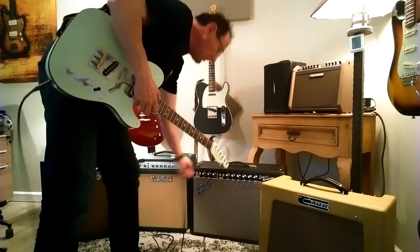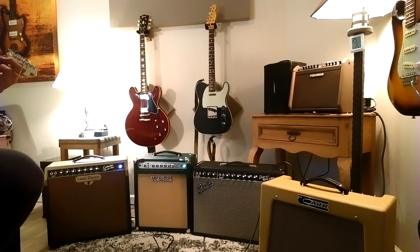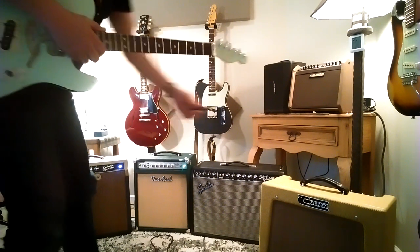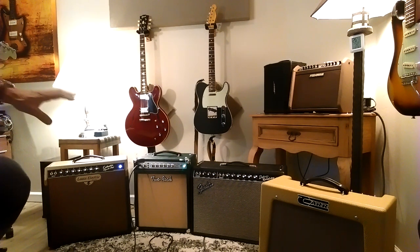Beautiful Fender sound. I'll come over to the Rambler — very different interpretation. So the Rambler has kind of that class A hi-fi sheen on the treble that I'm hearing. Come over to the 2 Rock — it sort of fills in the mid-range is what I'm hearing.